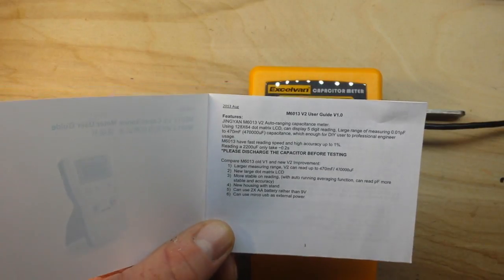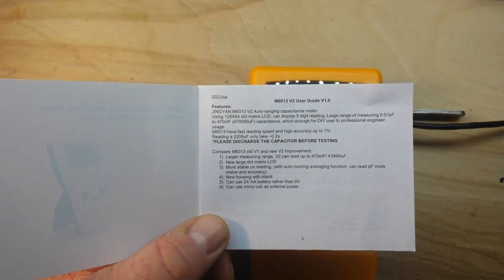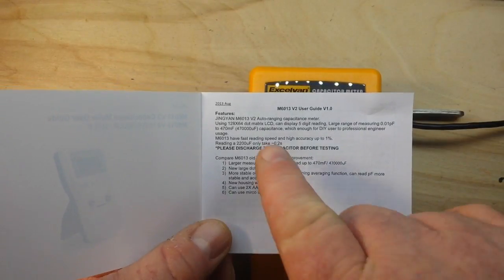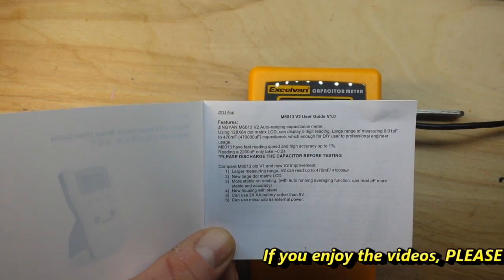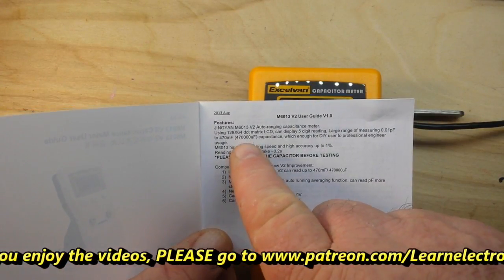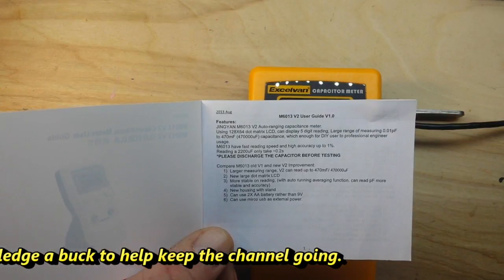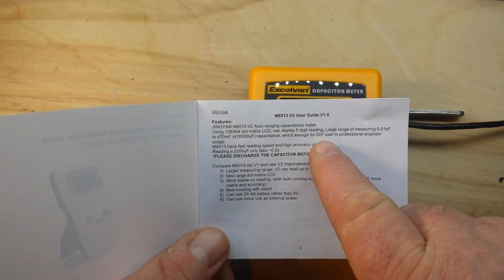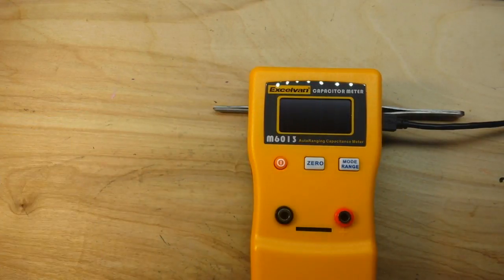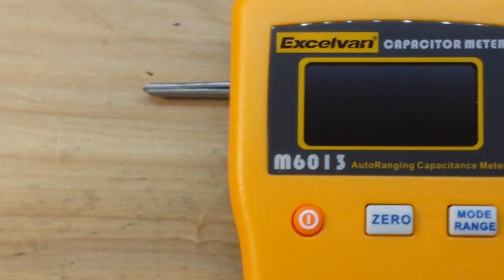I was just reading through the manual — I know, don't take away my guy card — I just thought it was interesting. It reads from 0.01 picofarad — wish I had one that small — up to 470,000 microfarad, or 470 millifarad. That's a big capacitor. It says it's suitable for DIY users to professional engineers. I just thought you guys might enjoy that.